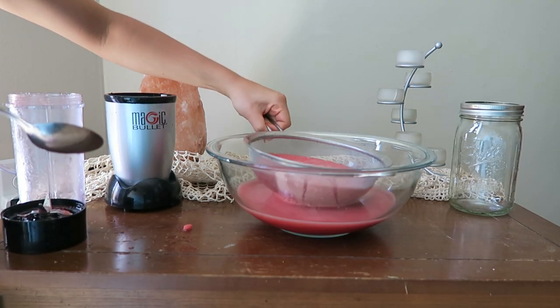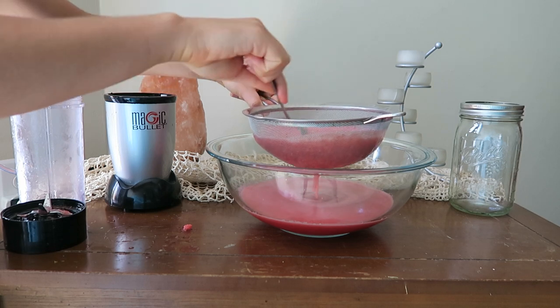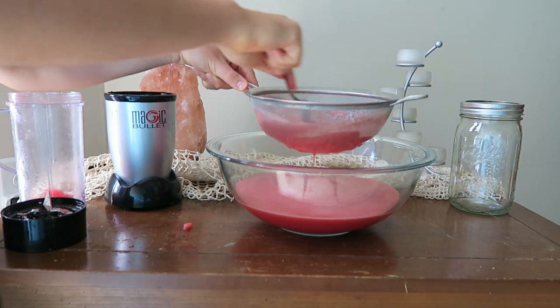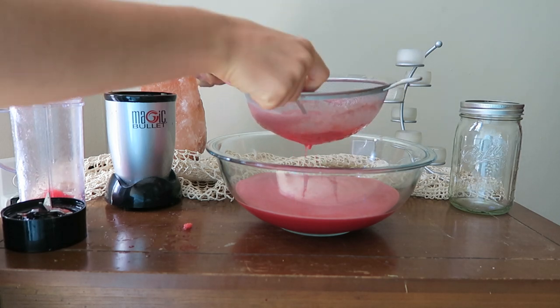Then you're going to stir the remaining juice and pulp that's left in the strainer, because this helps get the remaining liquid out. You'll have to stir for a while and you may even want to mash the pulp into the strainer to get more juice out.